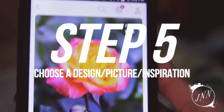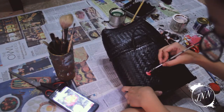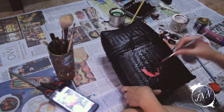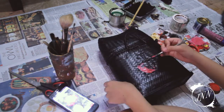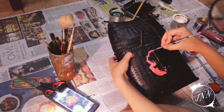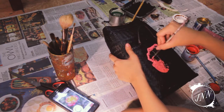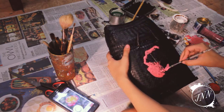Step 5 is to choose a design, picture, or inspiration that you'll be putting on your bag. I'm using acrylic paint to put on my design. I've chosen a rose because it's Mother's Day and I'm dedicating this to my mother and all the mothers out there who are watching right now. Hello! Happy Mother's Day!